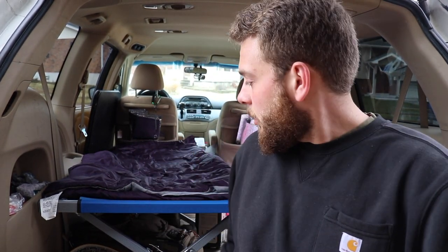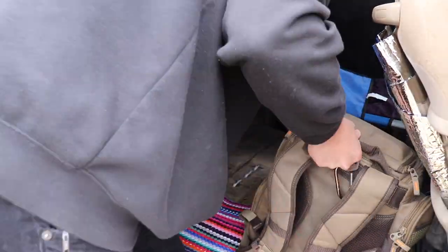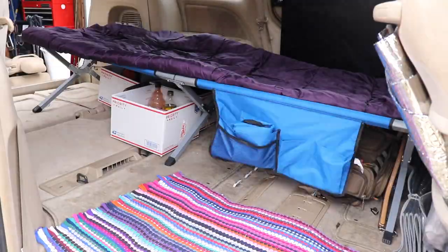Now that I've got the seat removed and moved the mat up closer to the front door, I've got to remove everything from underneath the cot. Then we're going to throw all three of those boxes that we just organized everything in underneath the cot.